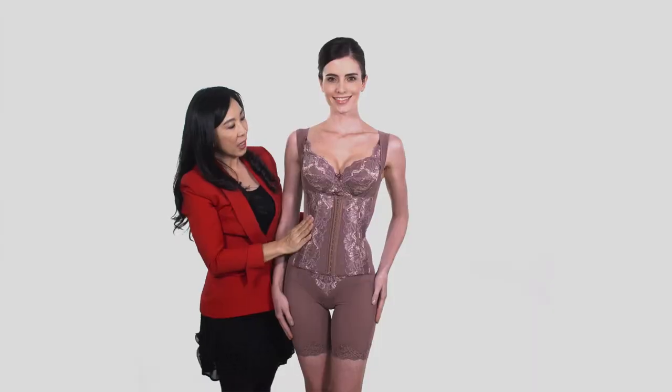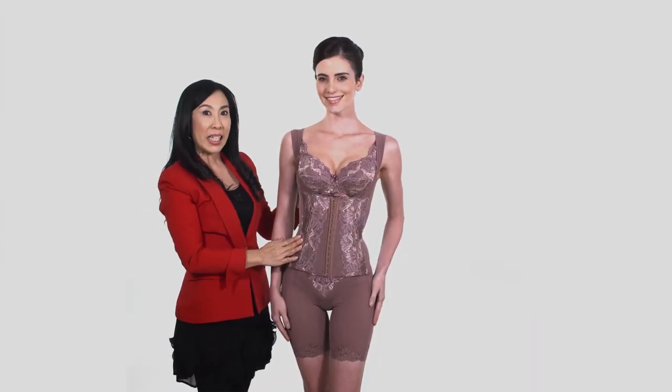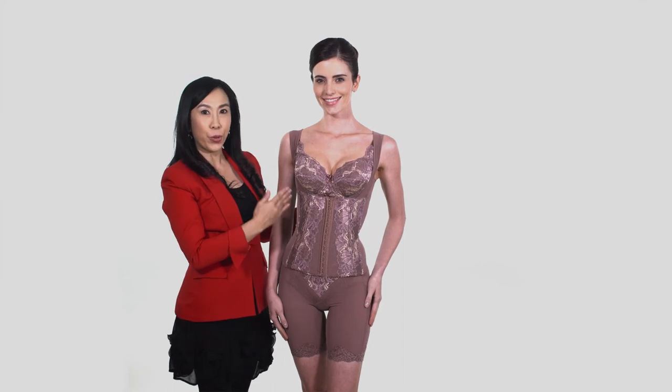With this, the body shaper presents a seductive cleavage and beautiful posture.